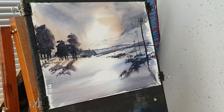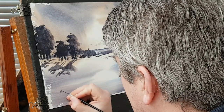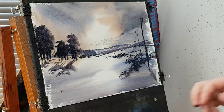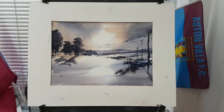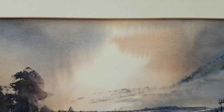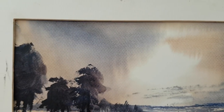I think I'm going to call that one finished, so I'll just pop my name in the corner. Let's see what that looks like with the mount on it. So here's the finished painting in the mount — let's have a closer look at it. Started off with the sky area; we've got mixes of Raw Sienna and Alizarin Crimson for the lighter sections. Darker areas I've added a bit of Ultramarine.